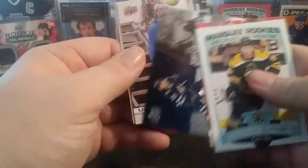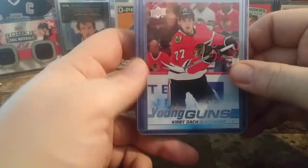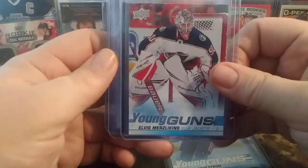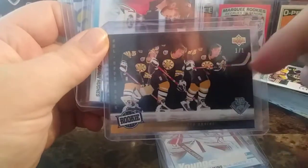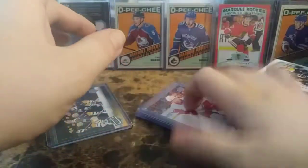Thank you for watching. Quick recap: we have Connor Clifton, Leon Draisaitl, Patrick Laine, JT Miller Canvas, and Matt Duchesne Retro. Kirby Dach Young Gun, Oliver Wallstrom Young Gun, Elvis Merzlikens Young Gun, and a one-of-one Joe Juno from 93-94 Upper Deck all-rookie team. Jack Hughes and Quinn Hughes checklist, Terrell Hirose, and Lazat. Overall — fantastic. Out of 12 packs we got 6 Young Guns. That's pretty outstanding.